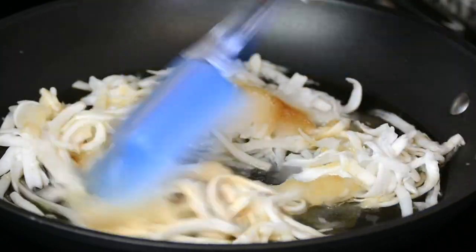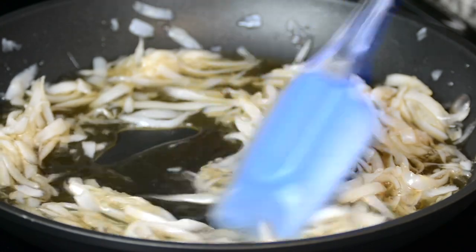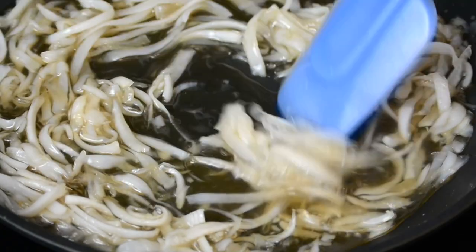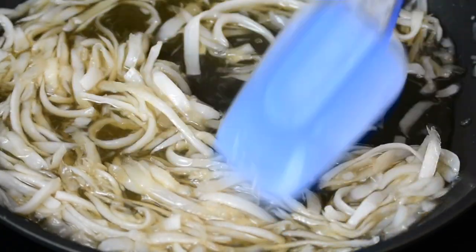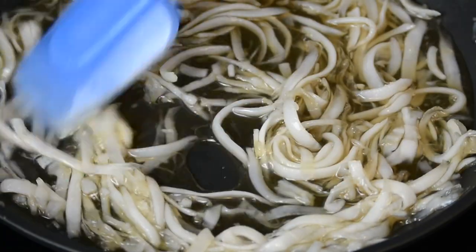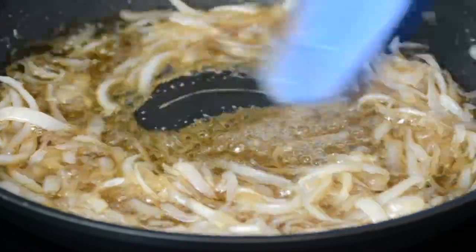Now we're going to turn our stove to medium high, give this a stir, and keep stirring and cooking it until the sugar melts, thickens, and binds the coconut strips together. This brings back such fond memories of my childhood when my grandma used to make this and make us cut the paper on which she would put it to set. Since we've used just one coconut, this is going to come together very quickly.